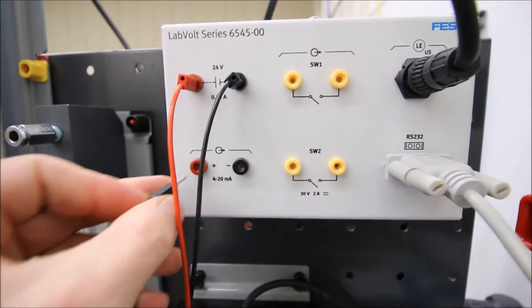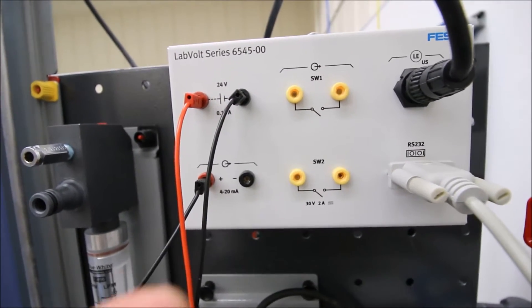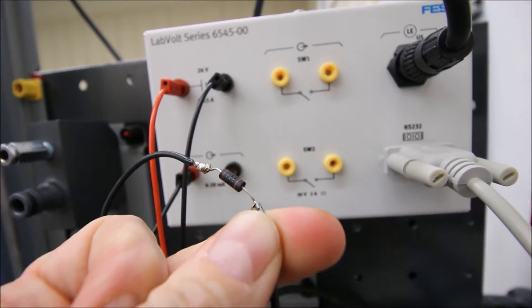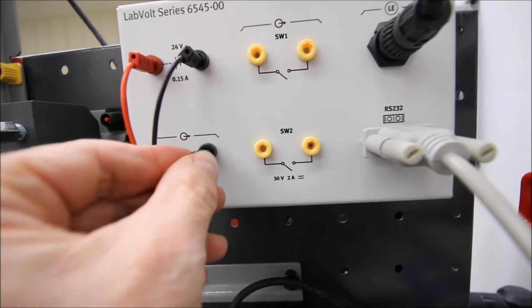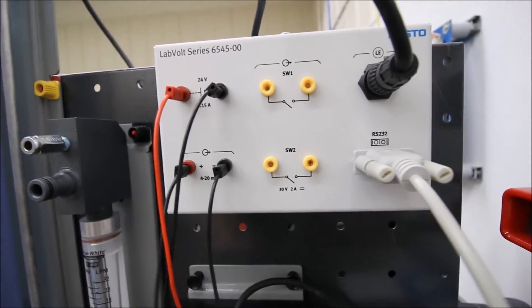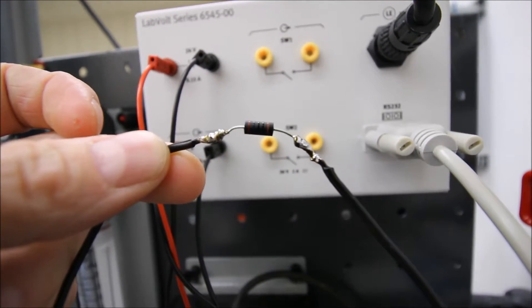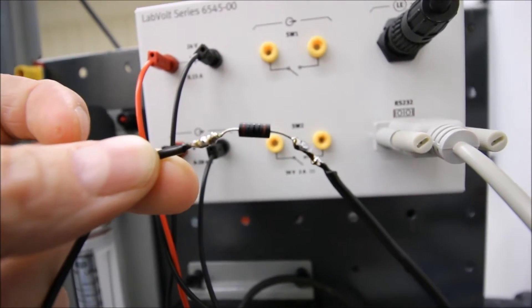We're going to connect in our resistor, which I've soldered into this jumper wire here — there's my resistor. That 250 ohm resistor is going to go across my 4 to 20 milliamp output. So now I have 4 to 20 milliamps flowing across a 250 ohm resistor and if I just take the voltage readings across these two terminals, I should be able to read 1 to 5 volts out.